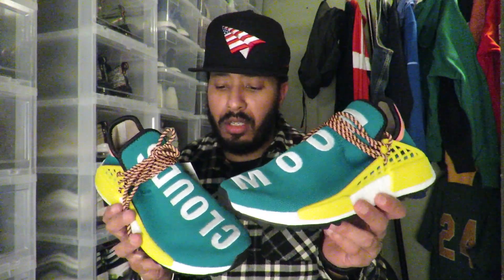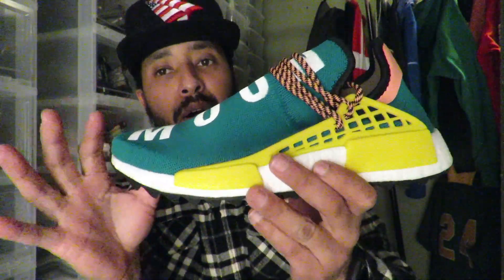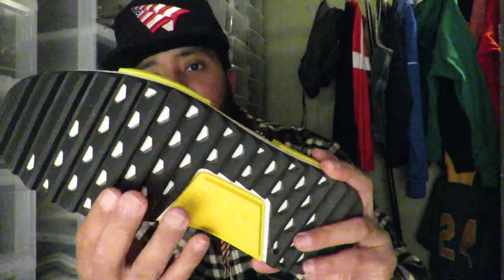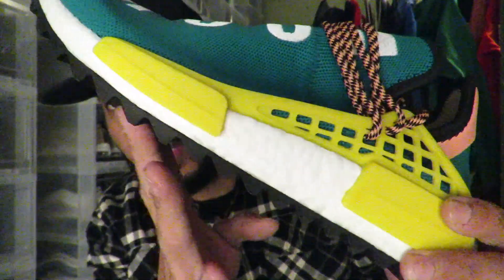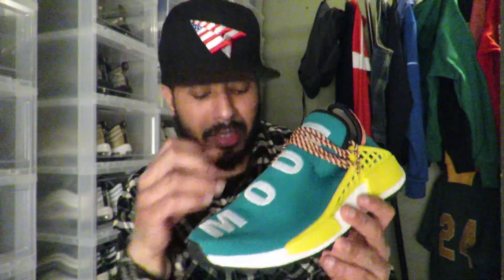So we have here the Pharrell Williams Human Race NMDs — these are the trail runs, I think that's what they're called, because the actual sole on the bottom is a little different compared to the first models, which had a regular flat bottom. These actually have those ridges on them, as you can see, which I like. I prefer this bottom over the original pairs. The colorway I think is Sun Glow.